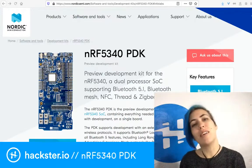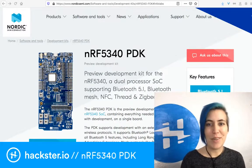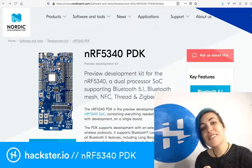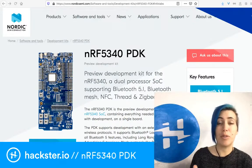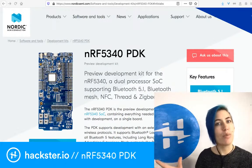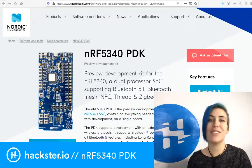This is the new NRF 5340 PDK from Nordic Semiconductor, and it is new today. I have had to keep this one under wraps — literally. I haven't even opened up the envelope yet. This is a preview development kit for the new NRF 5340, which is a low-power chip with dual-core ARM Cortex M33 processors. One is an application processor that's super efficient, and the other runs the wireless protocols, and it's even more efficient.